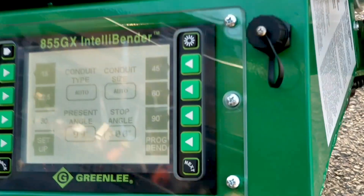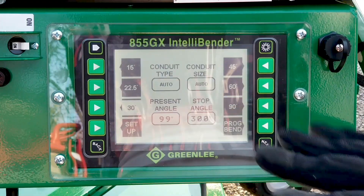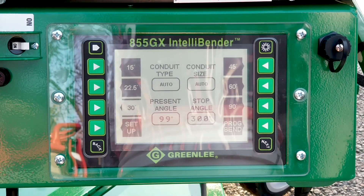No matter which position the bender is in, the screen will always follow you. On the main screen, it gives you all of your basic bends, from 15 to 45 degrees to 90 degrees.